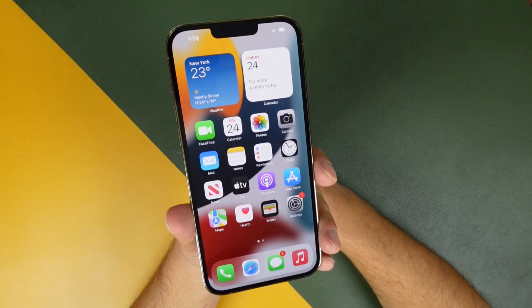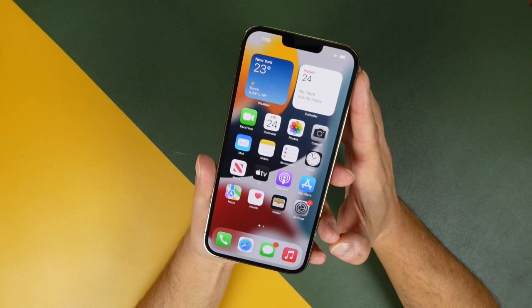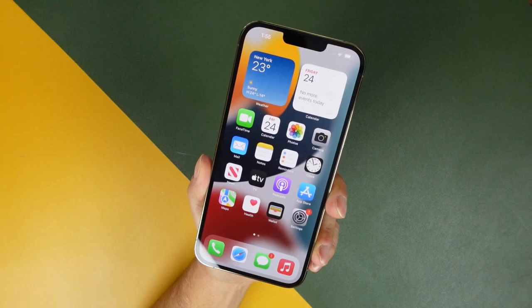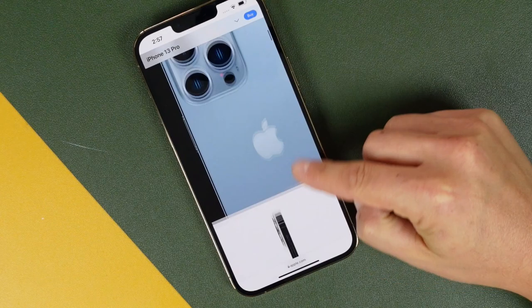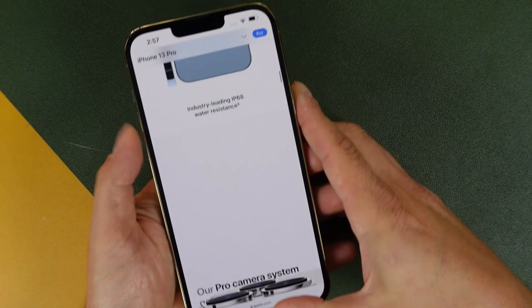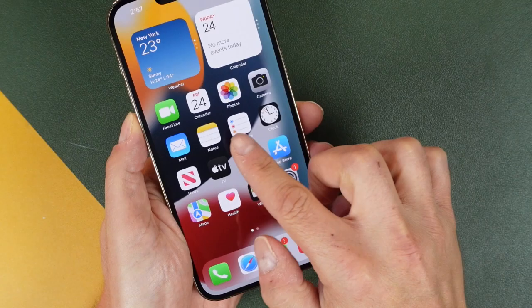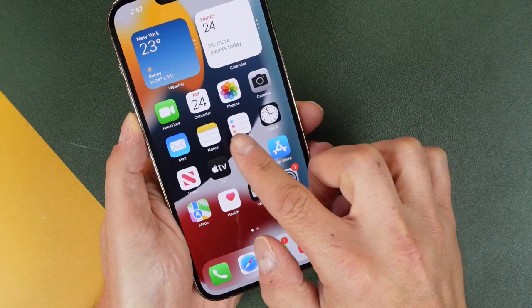Now onto the display. It's still coming in at 6.7 inches for the iPhone 13 Pro Max. It's now going to be a brighter display and it's also going to take advantage of an adaptive 120Hz refresh rate — meaning it can go all the way down to 10Hz and ramp up to 120Hz depending on what you're doing with the phone. This is basically going to help keep movement on screen smoother. Scrolling around, words won't be jumbled or blurred. Moving around applications removes jitter — just an overall smoother experience.